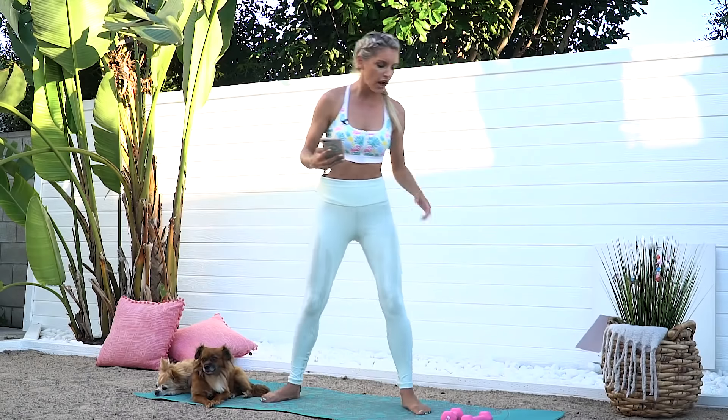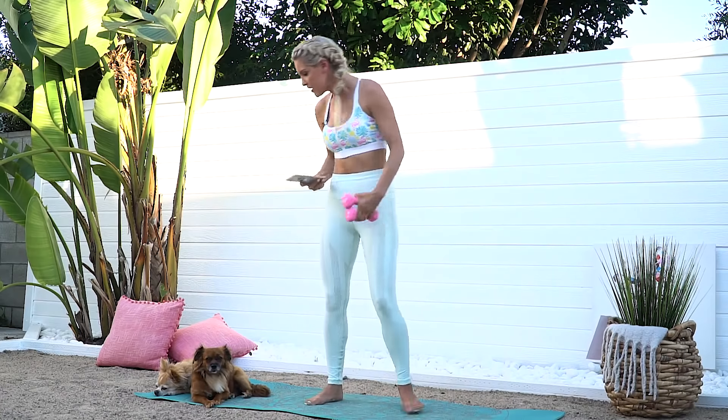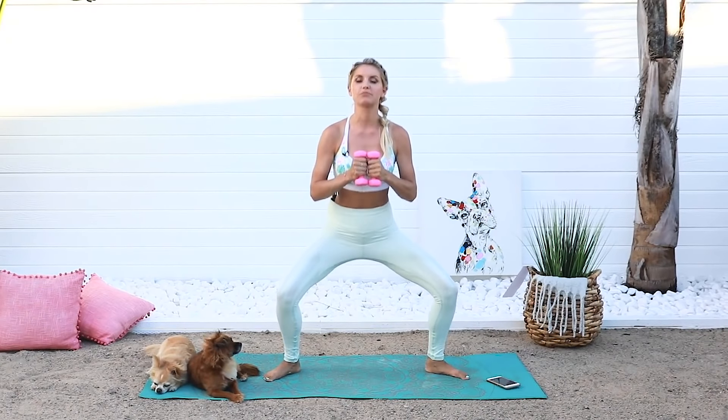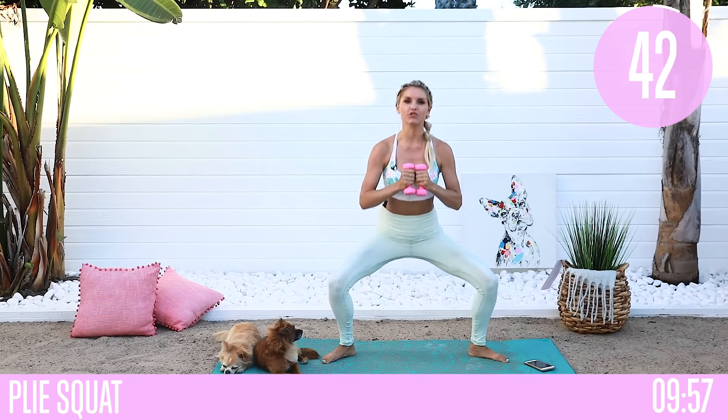Let's get started. We are going to do 45 seconds on, 15 second rest. We've got a couple of great exercises to do. First up is a nice wide plie — a plie squat. You can use weights if you want to. All we're going to do is plie up and down. Three, two, one — that's it, just squeezing up and down.